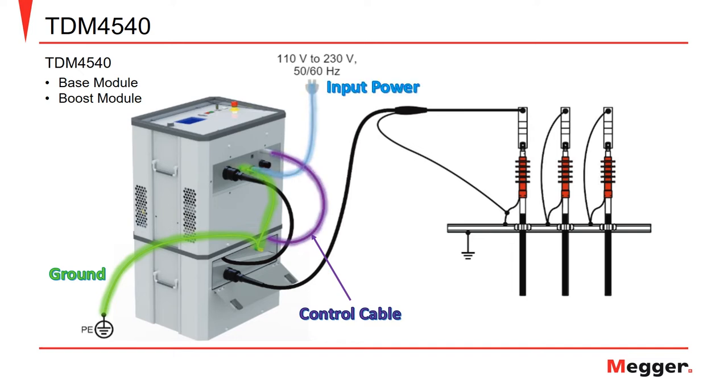The connections also include the input power to the unit, and then the high voltage connection between the base and booster module, and then to the cable under test.